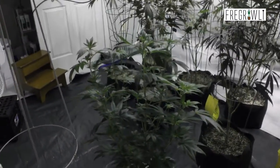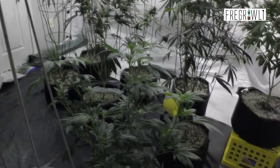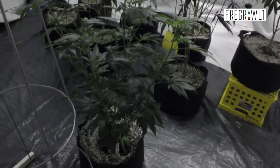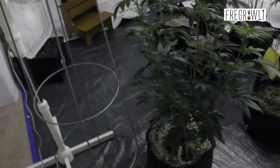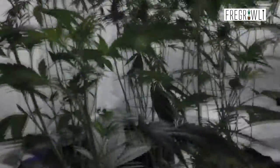So as you can see we've got just one more Dynacum in here, looking real nice and healthy, pretty dark green. It's veg time. It's got some pretty decent node spacing, towards the top anyway.